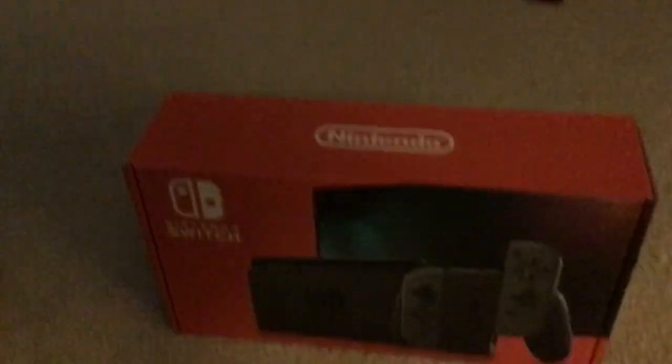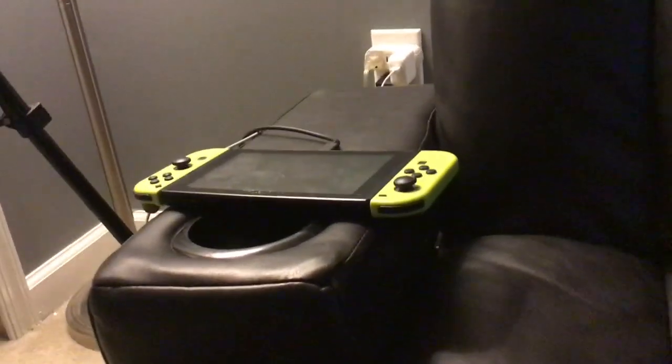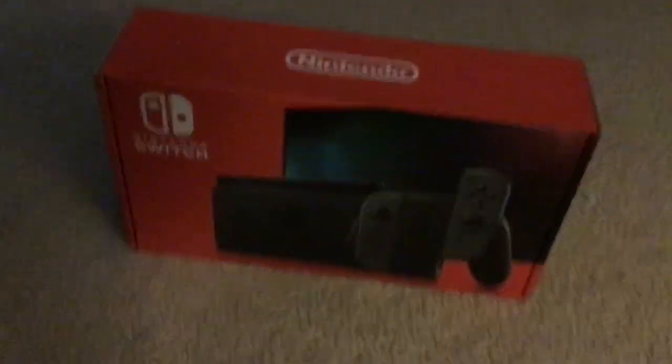Hey guys, welcome to the gaming YouTube channel. Here I am today with Matthew. I just got a new Nintendo Switch. We now have three Nintendo Switches — his, mine, and this new one. That one over there kind of broke a little, so it doesn't work on the dock too well. My mom went out to Target and there was only one left — she was at the front of the line and got it. She said it was the last one in the entire state.